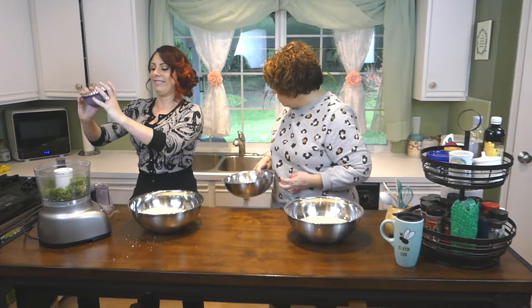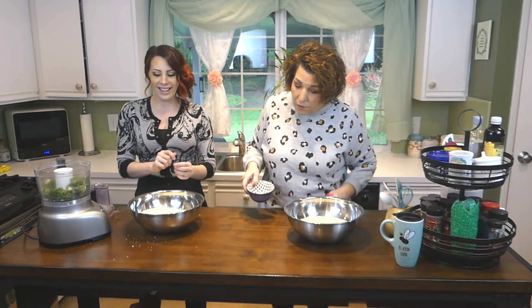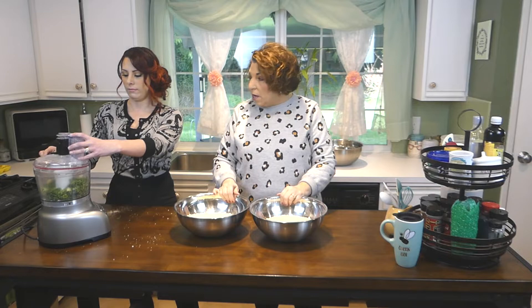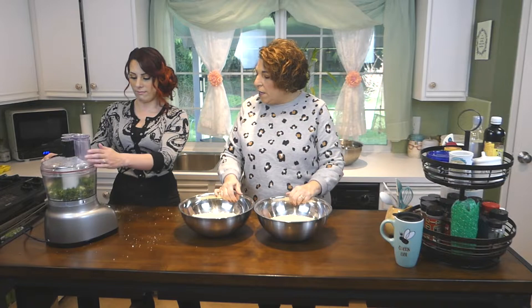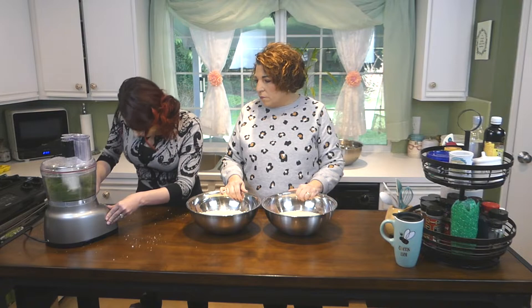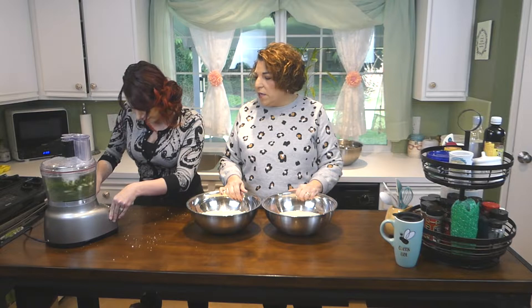When you process the parsley and garlic, you have to be really careful — if the garlic gets too mushed up it's going to get wet, which makes your parsley wet, and then when you mix that in with dried bread crumbs it's going to clump up. So you just pulse it — don't ever put it on continuous high. Just keep pulsing until the garlic and parsley are well incorporated.